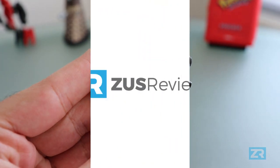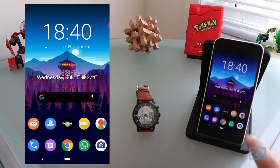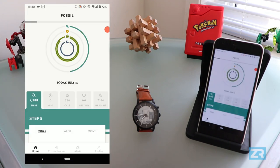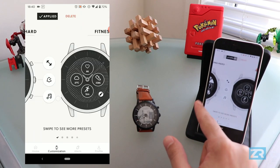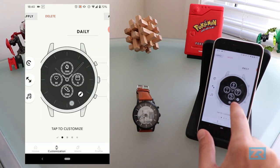Every single customisation aspect of the Fossil Hybrid HR is done through the Fossil app on your phone. So let's get straight to it. We'll go ahead and open the Fossil app, and right at the bottom is the customisation tab. Tapping on that brings us to this interface, which shows you your currently applied watch face, as well as a bunch of different presets. Yours might look a bit different because I've customised mine, but you should have the main interfaces like daily and fitness.